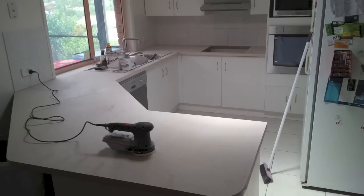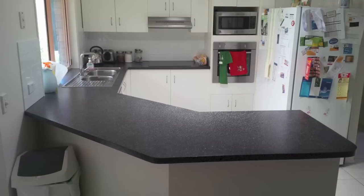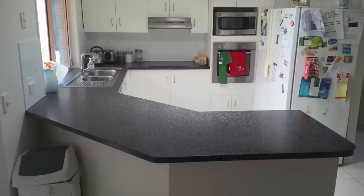G'day YouTube, just a quick video of a small kitchen renovation I did on my own place. This is the first time I've done this — it's a new bench top refinishing system that's been around for a year or two and I haven't used it before. So what I'm showing you here is the before and after.